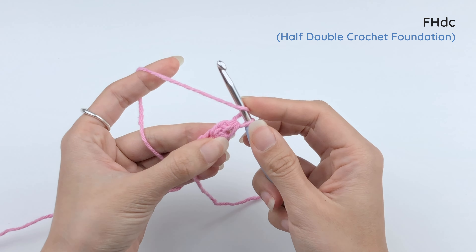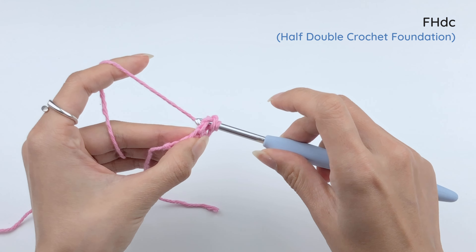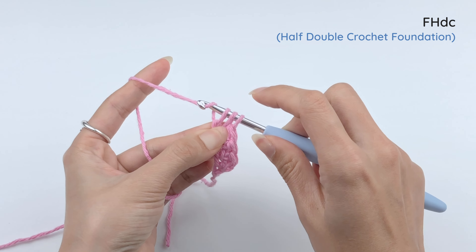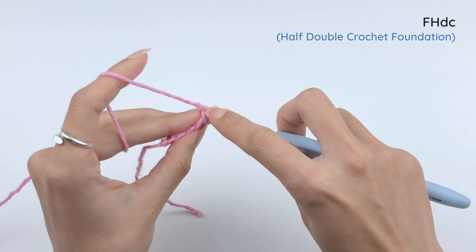Let's do another one. Yarn over. Insert the hook under the last foundation. Draw our loop. Bring up the loop a little bit. Yarn over, pull through one loop. Yarn over and pull through all three loops.